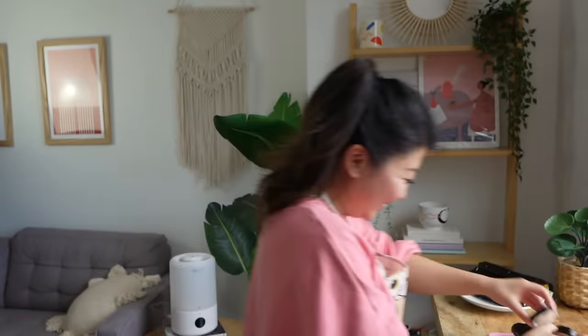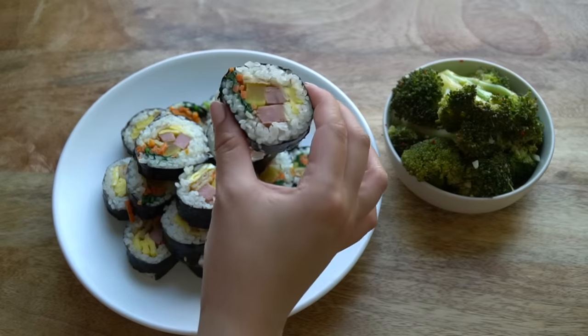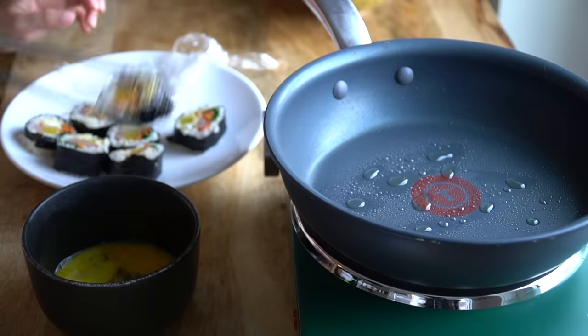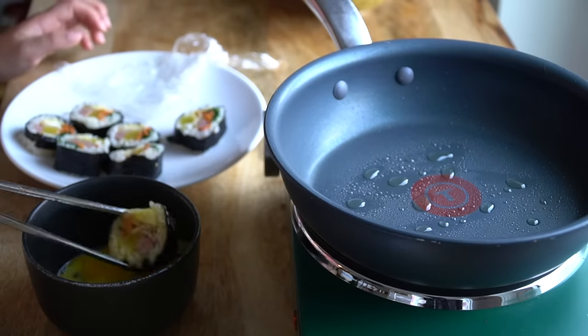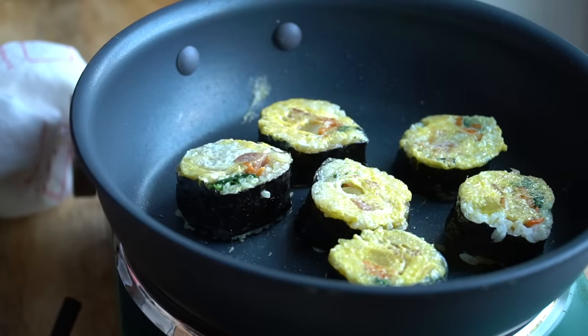Look at those! Lunch is served, ladies and gentlemen. When you make kimbap, make sure you eat it the day of. But if you have leftovers, once you put it in the fridge the rice gets hard. What you can do is coat the kimbap in egg and put it on your pan — the egg will moisten and soften the rice, and it's going to be like a little kimbap pancake.